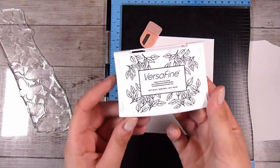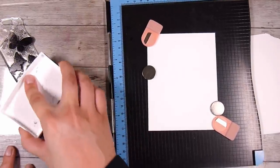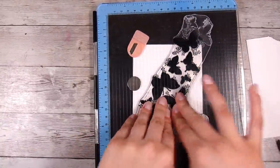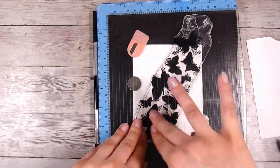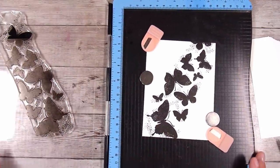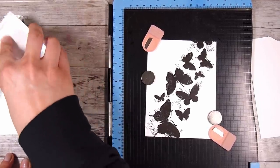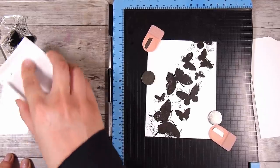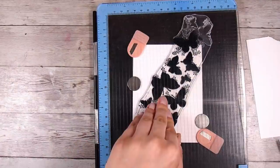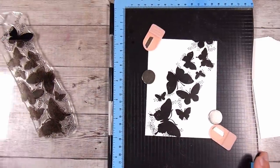I have this in a stamping platform and I'm using some Versafine Onyx black ink and I'm just going to stamp this down. My ink pad is actually getting really dry — I need to re-ink it — and when I open it up it's a little bit not quite dark enough. That's not usually how Versafine stamps, so it tells me my ink pad is dry. If it's not stamping as it usually does or it's a little patchy, you need to re-ink your ink pads. So I re-ink it and the second time was a good one.